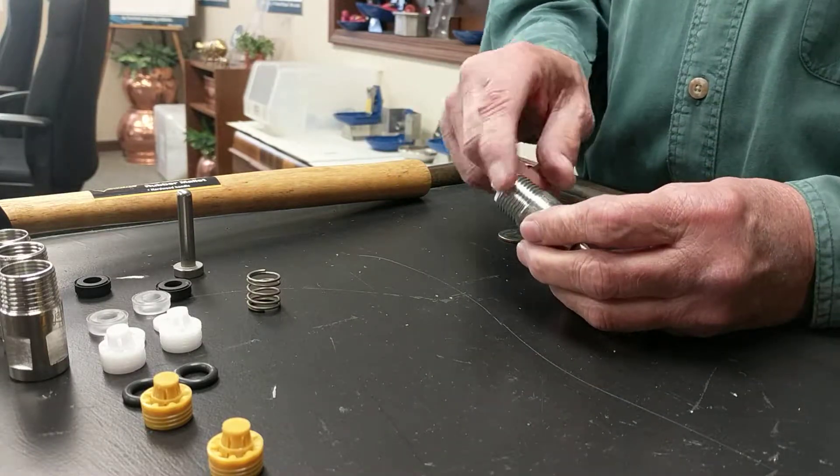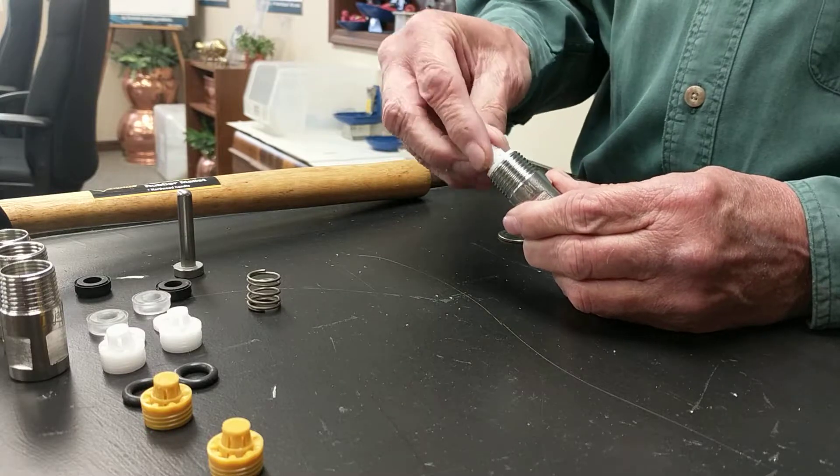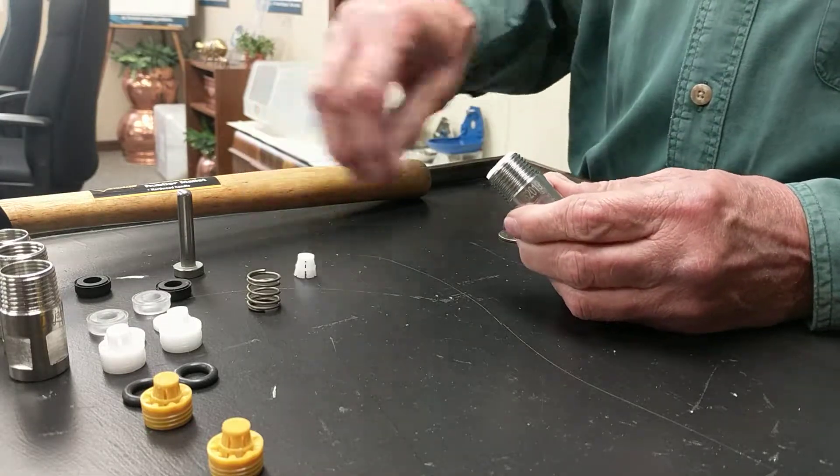The back of the nipple, we call this the orifice. This is a screen. You just push it to the side and it pops right out.